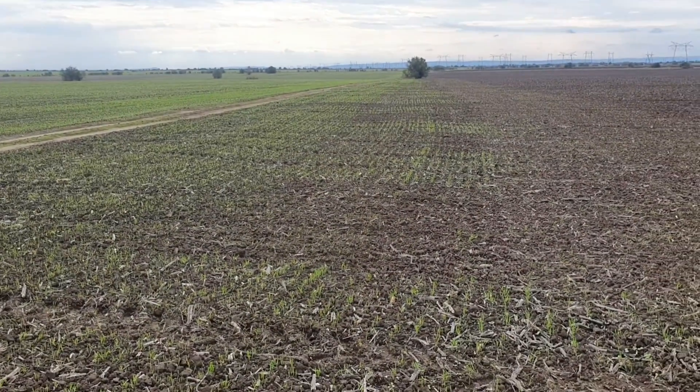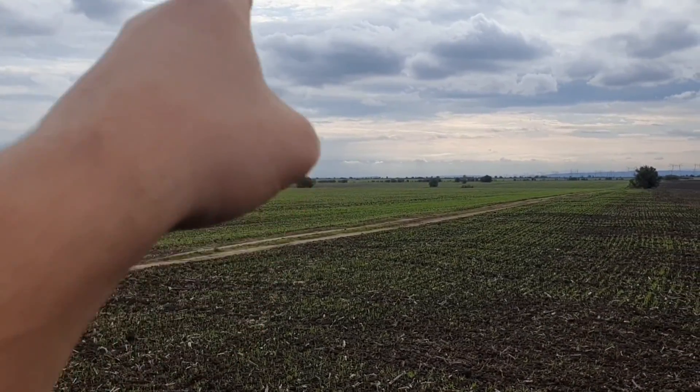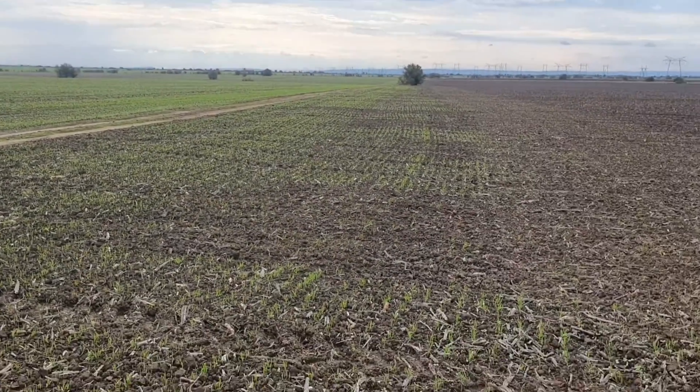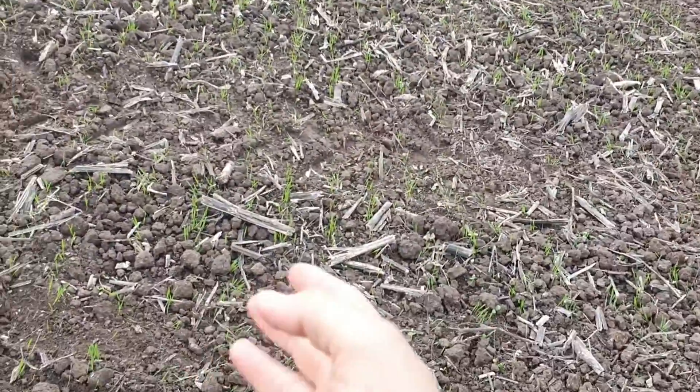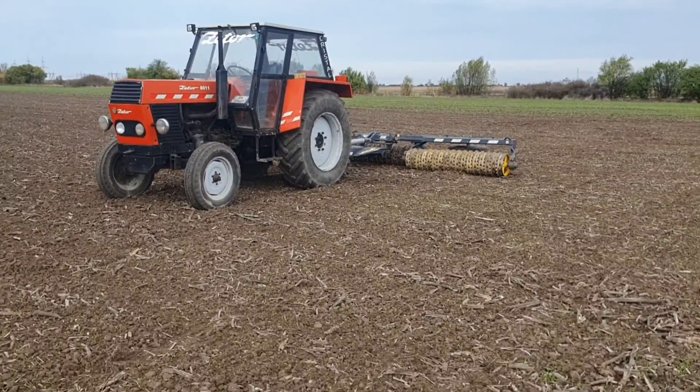They left me alone to roll. Rolling is very important — you may not think about it when you first start, but when you see the results it's clear. This field over here has not been rolled; that field over there has been rolled. You can see this one is not growing as well as that one. Let's go rolling.